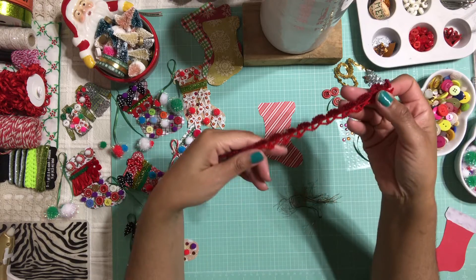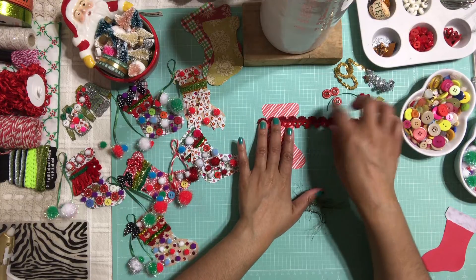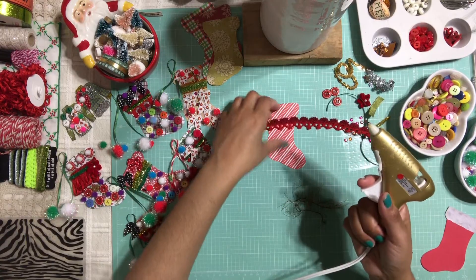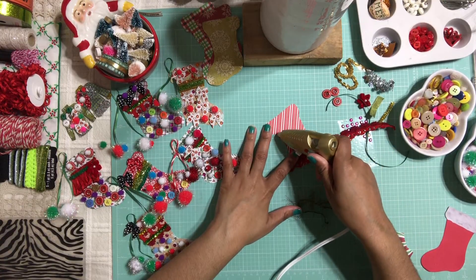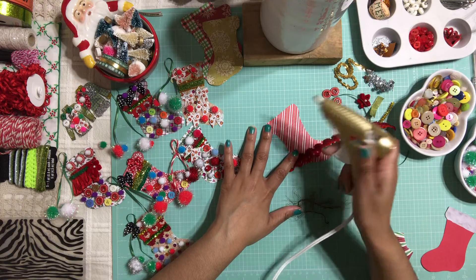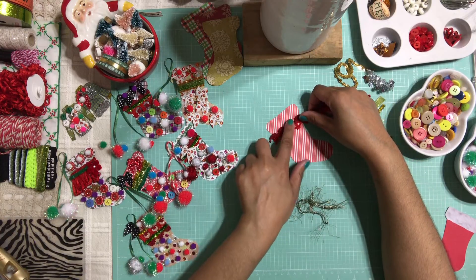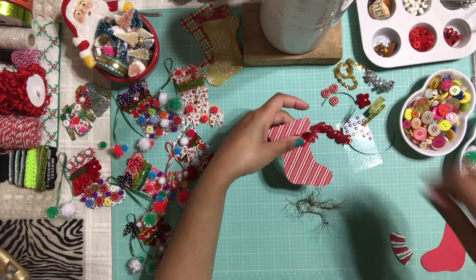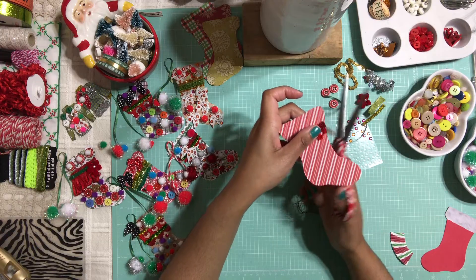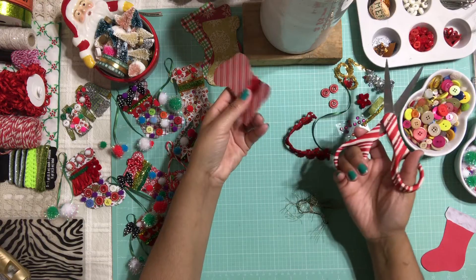I'm going to start with this trim that I had left over from another project — we're going to decorate this gorgeous Christmas stocking with it, and I have my hot glue ready. I have a new one because my floral hot glue died on me, so I got this gold hot glue at Michael's and the gun is pretty good actually. It's a little too hot but it works and I love it — I mean, it's gold, how do you not love gold?